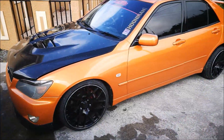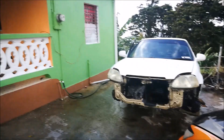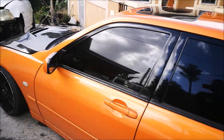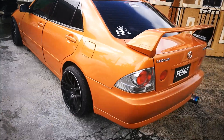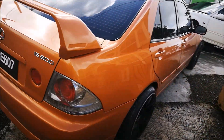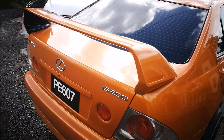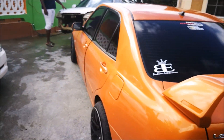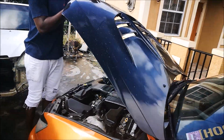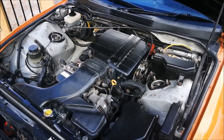We have this beauty here today and we have the man Vibert. Vibert has an IS200, similar to the one we did last time, but this one does not have the 3S-GE in it — this one has a 1G-FE. I'll open up the bonnet here so you can see something totally different.